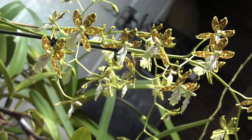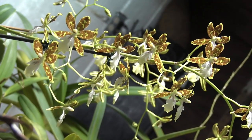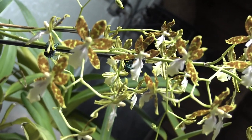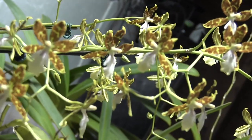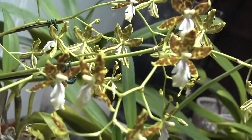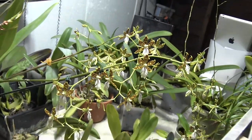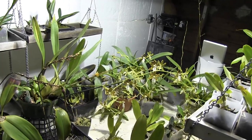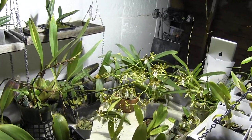And they are fragrant. Now it's not a purely sweet fragrance — it's a little difficult to describe. It is sweet, but there's kind of a muskiness to it as well. But it's pleasant, kind of fruity. I really like it.